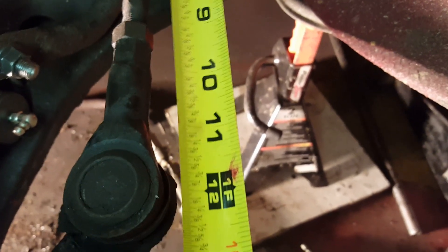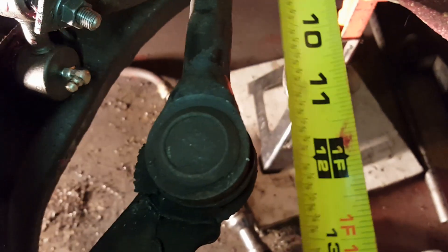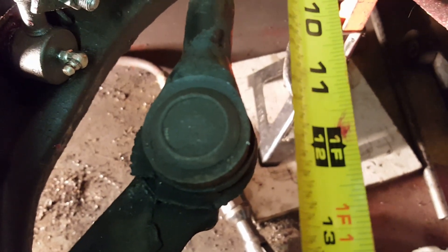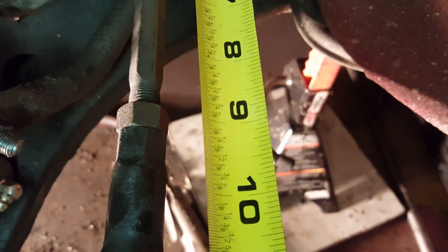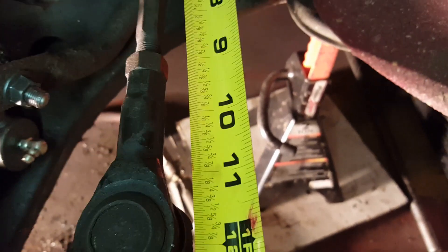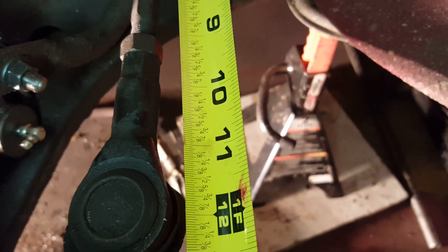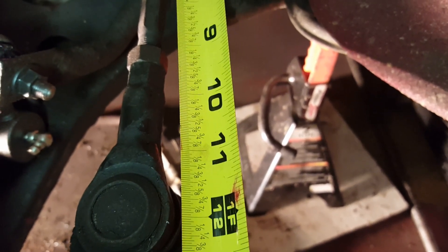I'm going to try both methods: measure to the center of this joint here, and also once I loosen the jam nut I will count how many turns out it took to spin that on, then replicate both with the new one. Let me do some measurements and I'll bring you back.